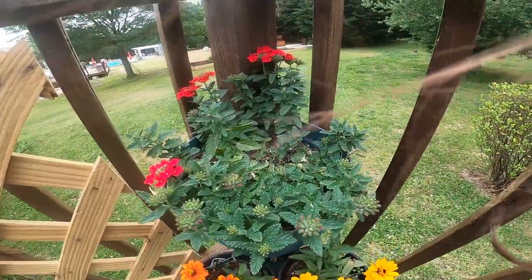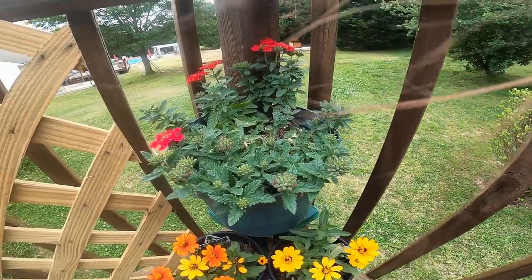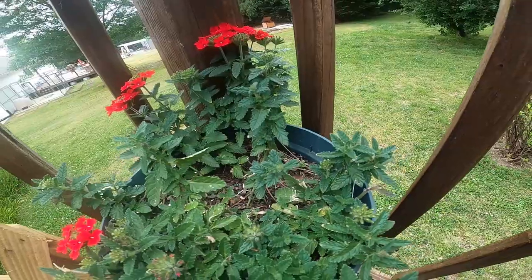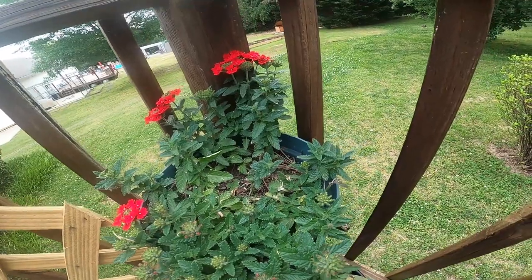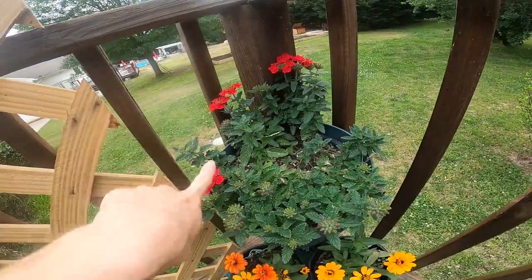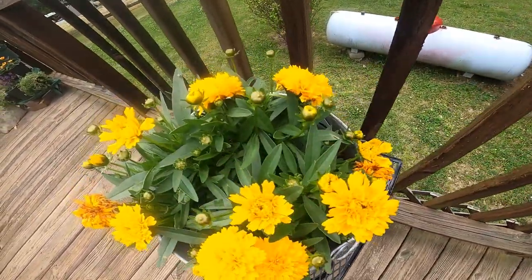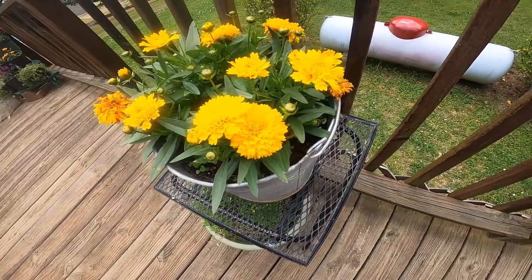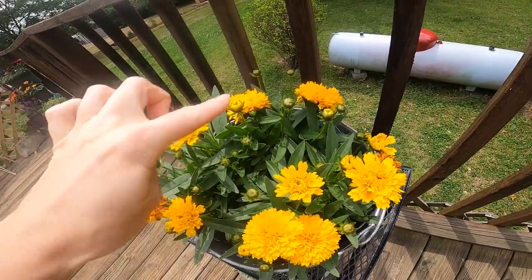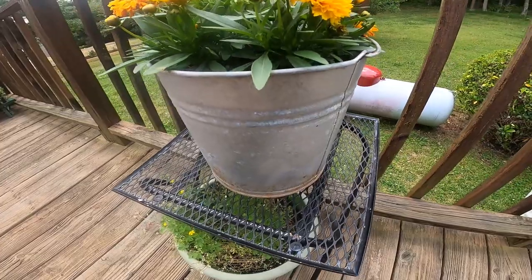These flowers are looking so pretty. This one I bought with no blooms on it and I thought it was going to turn pink, but it's turned out to be a beautiful red. Yesterday was the first bloom I saw — only this one was bloomed, and overnight these came out. This one has been gorgeous from the beginning, it just keeps blooming and blooming. It's got all these gorgeous blooms and you can see all these are going to come in too. And it's in this cute bucket I found.